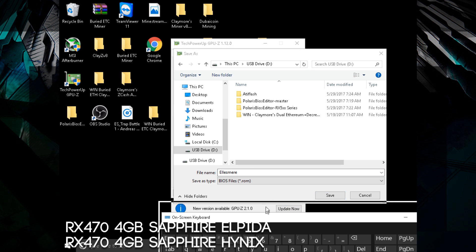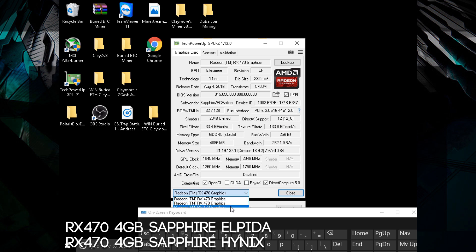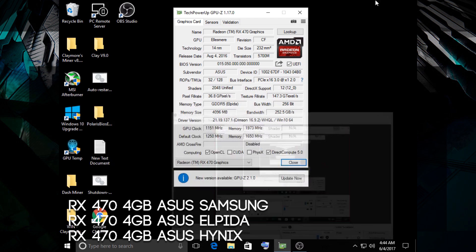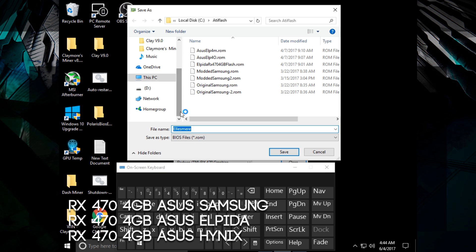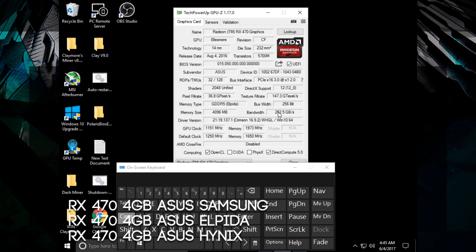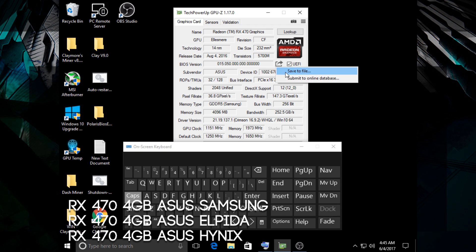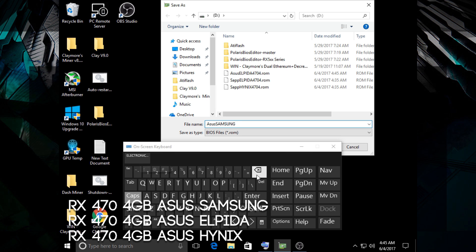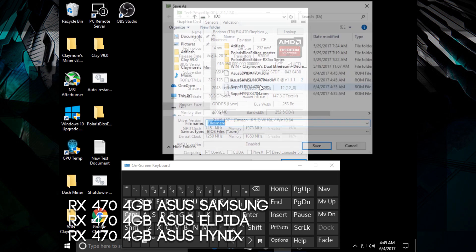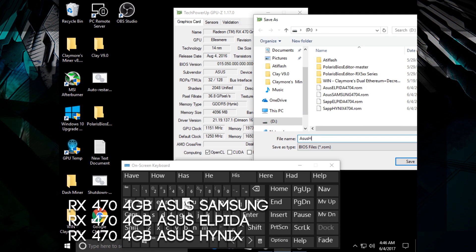I'm showing you here that I'm saving the BIOS mods of different cards: the Sapphire Alpida version, the RX 470 Sapphire Hynix version. I'm even going to show you how to BIOS mod RX 470 4GB ASUS cards with Alpida, Hynix, and Samsung. It doesn't really matter what card or memory type you have — at least if you have Samsung, Alpida, or Hynix, it's not a big deal. This basic BIOS mod is going to work on all of them. You just have to check if it's a 4 or 8GB version.